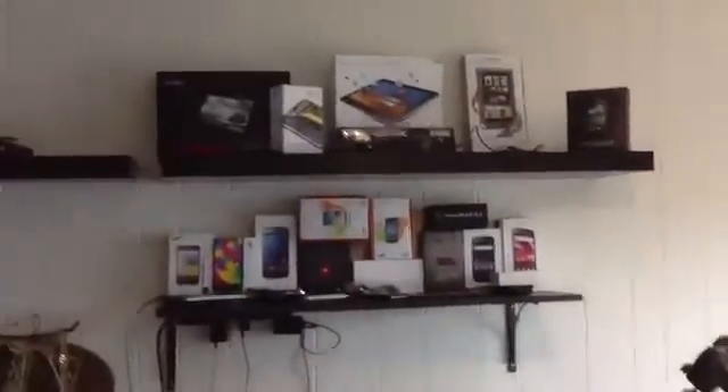Hi all folks, this is Max from HiOnAndroid.com. I got my new iPad 3, so I might as well take a video here. Let me shut this off real quick.